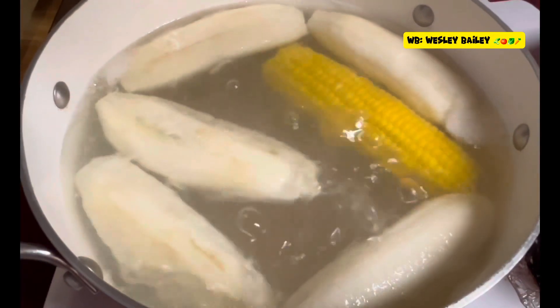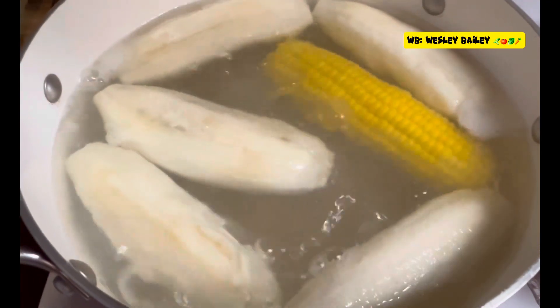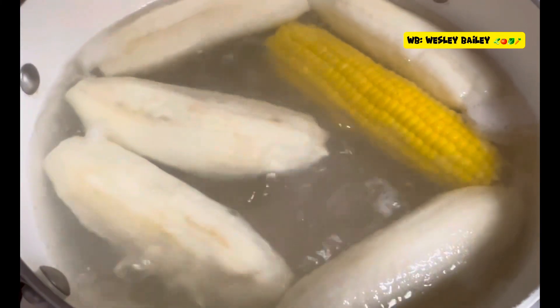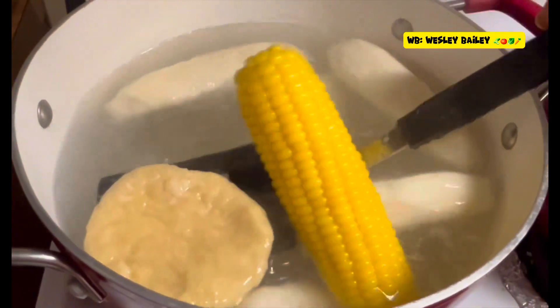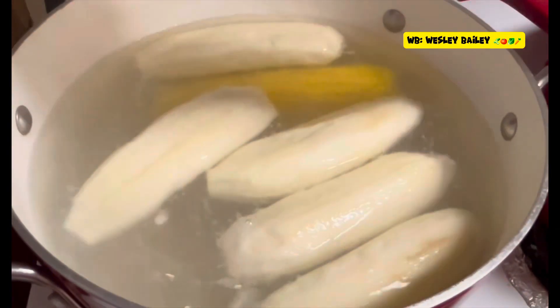This is what we're going to be having with the fish — brown stew fish, some boiled green bananas, some fried plantain with corn on the cob. We also have some dumplings in there, making some boiled dumplings as well. Look at that — this is what I'm talking about.